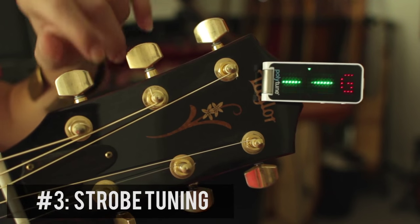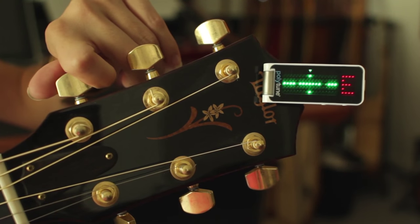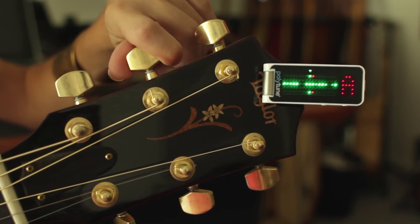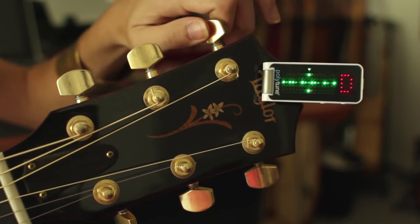The Polytune Clip is super responsive — it has a really quick response time when you pluck the string and doesn't take forever to register. The last functionality is called strobe, which is millimetric tuning. If you want really, really accurate tuning, even more accurate than polyphonic or chromatic, you can switch to strobe for absolute fine tuning.